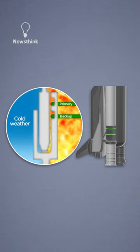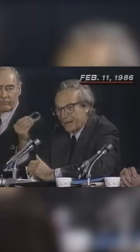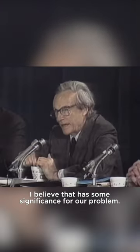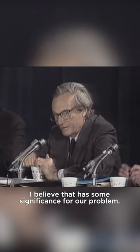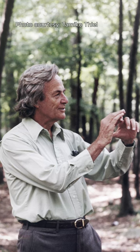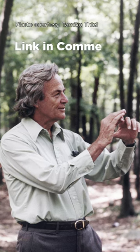As proof, scientist Richard Feynman dunked a rubber o-ring into a glass of ice water. It doesn't stretch back. It stays the same dimension. I believe that has some significance for our problem. This discovery put Feynman on the map.